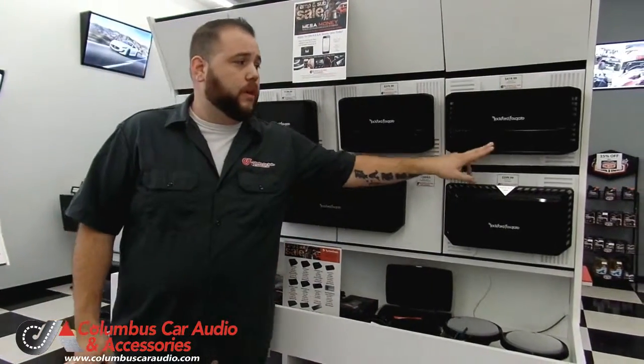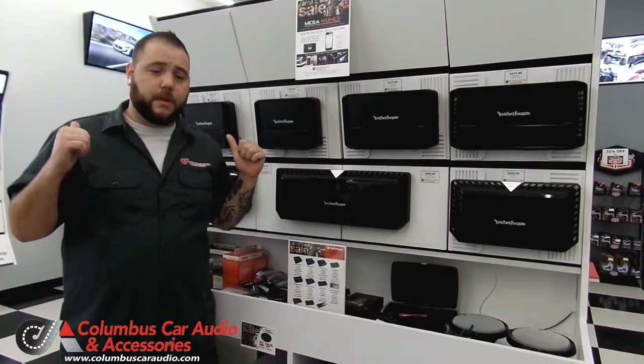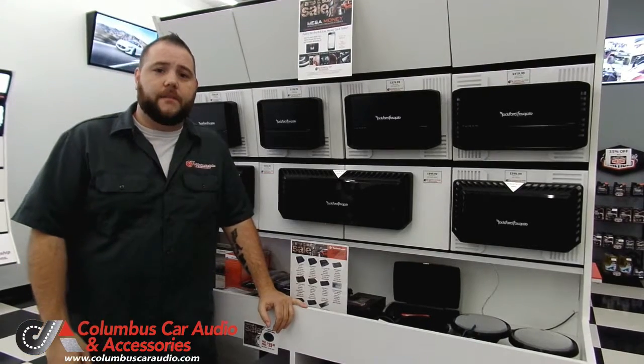Or you could use one like this five-channel here that kind of integrates all of that into one — something for your subwoofers and something for your door speakers. Come on down and take a look at what we have to offer today.